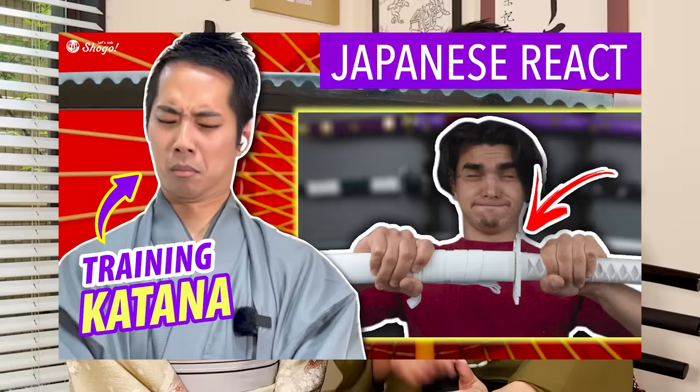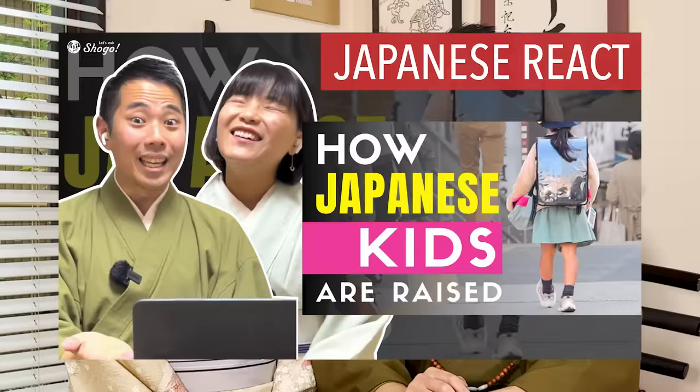Also, the fact that Harumi has only been training for a year is something I want you to keep in mind. Harumi will continue to get better from here, but currently she only has one year of experience. In this channel, we react to videos related to Japanese history and culture, so learners and lovers of Japanese language and culture, be sure to subscribe to enjoy our content.